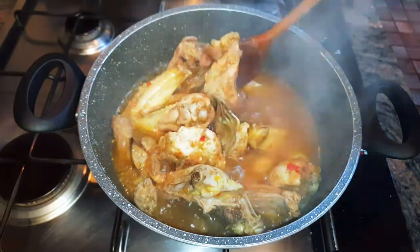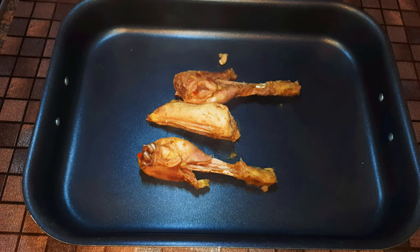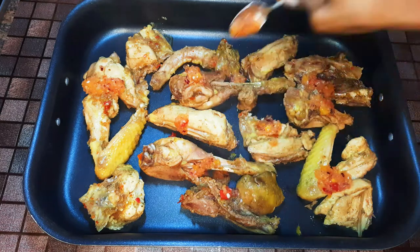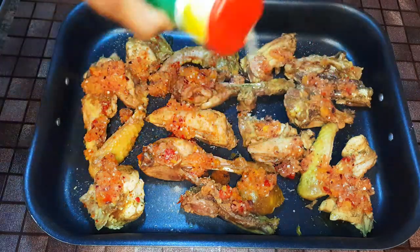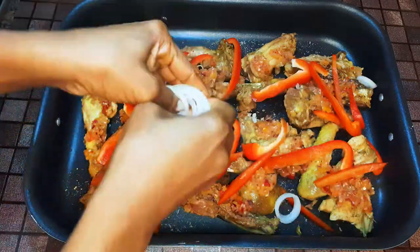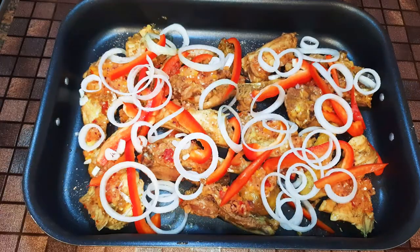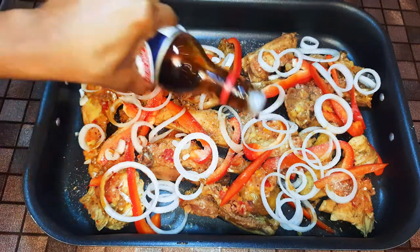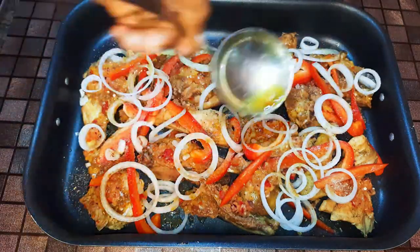I'll get my baking pan and put in my cooked chicken. I'll add some of my onion mixture, my favorite seasoning, and cover it up with some sliced sweet pepper and onions. Then I'll come in with some more white pepper, soy sauce, more black pepper, and a little of my chicken stock.